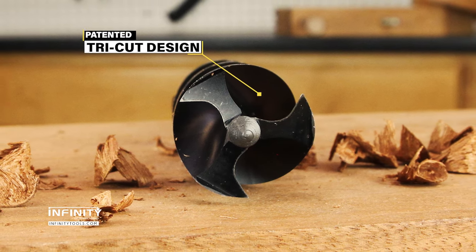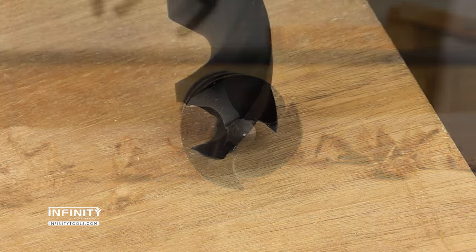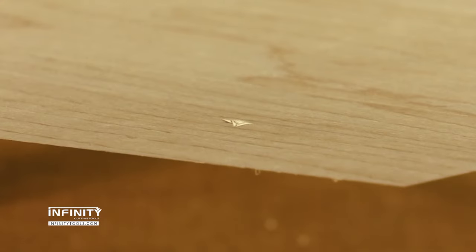They feature Woodow's patented Tri-Cut design utilizing three flutes, spurs, and cutting edges. The extremely sharp lead screw bites into the wood as soon as the bit turns and pulls the bit through the hole, keeping it straight and true with very little wander.